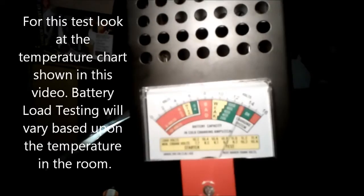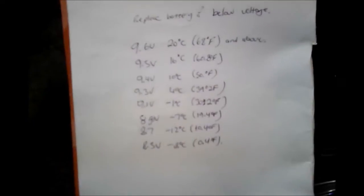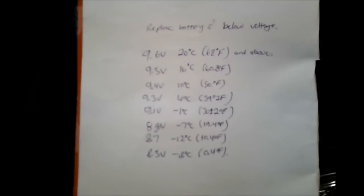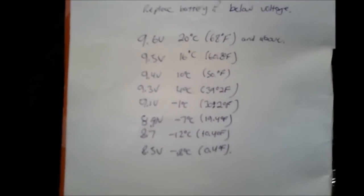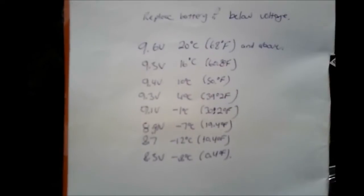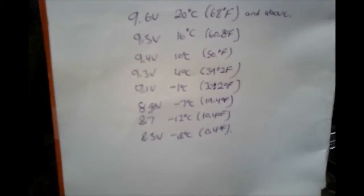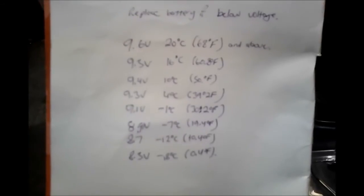Right now it's minus two degrees out, so let me get my piece of paper and show you this chart. These are the voltages for the temperatures. At 9.6 volts, 20 degrees Celsius or 68 degrees Fahrenheit and above, the battery is good — all the way down to 8.5 volts at minus 18 degrees Celsius. We're looking for 9.1 volts because right now it's minus one degree Celsius. I'll take a better shot of this chart and put it in the video if you can't read it.